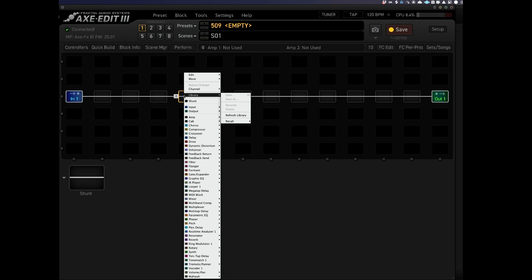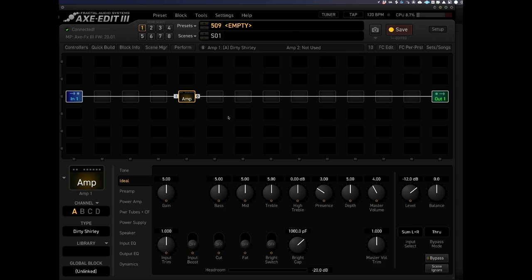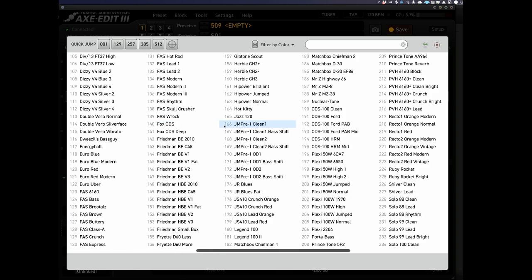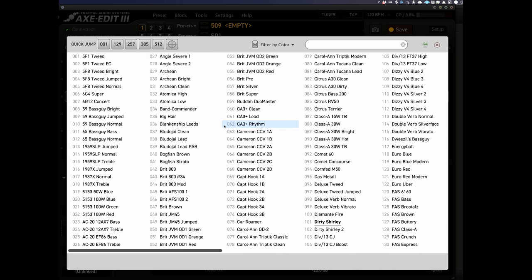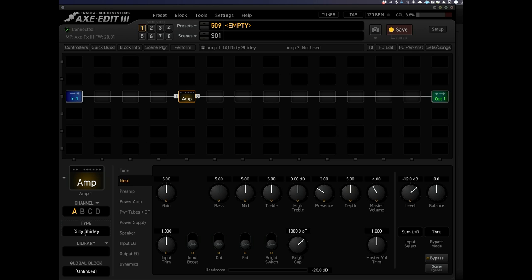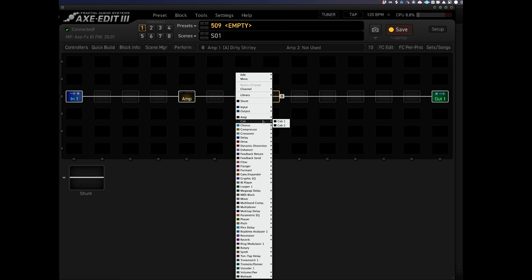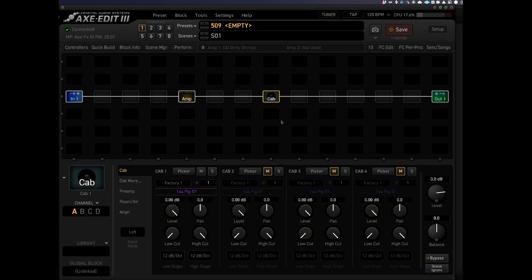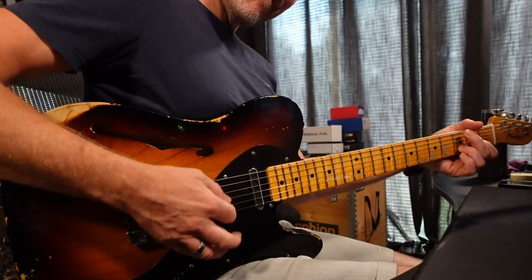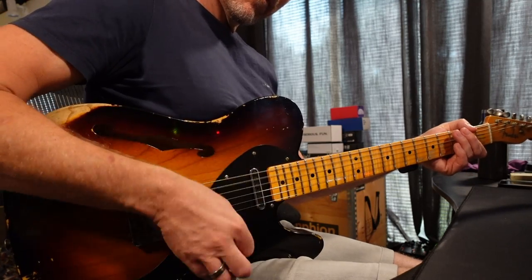So let's load in an amp. It's loaded up this Dirty Shirley amp. If I click here we can choose between all these different amps. There's quite a lot of stuff you can load in and you could possibly get to the point of option paralysis, but I'm just going to keep on the amp that's loaded up. Then we need to load up a cab block — let's load up cab one. Straight off the bat it sounds like this. Already a great tone and I haven't adjusted anything.